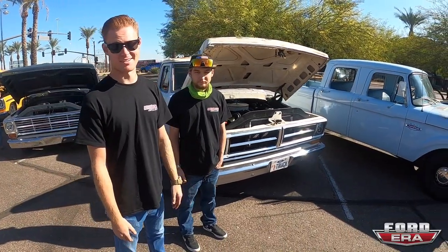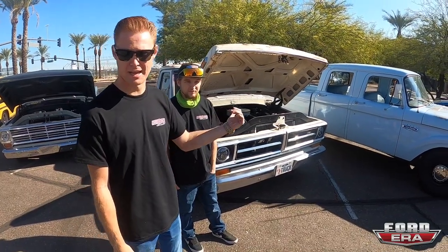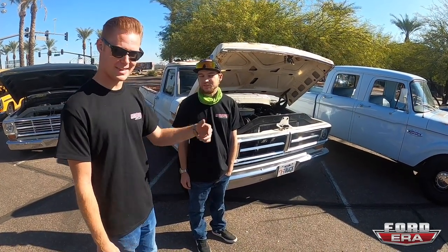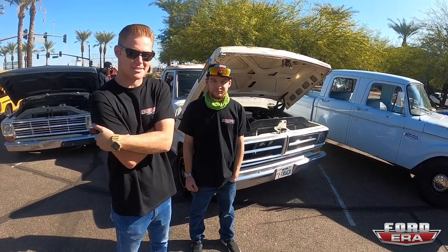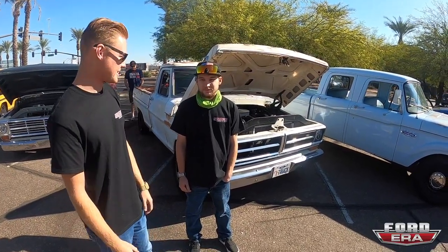It's a pretty stout 306 now — over 10-to-1 compression. It's got a pretty stout Comp cam shaft in it. It's got 58cc cylinder heads and a dome-top keystone piston, so it's really tight tolerance with a pretty good amount of compression.